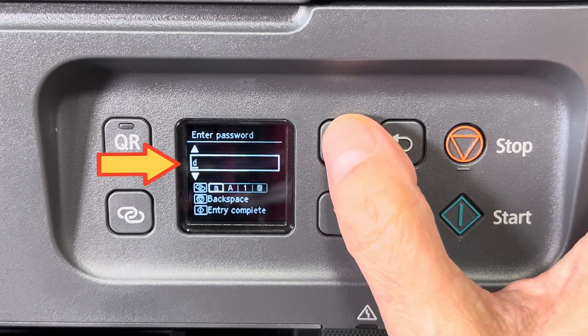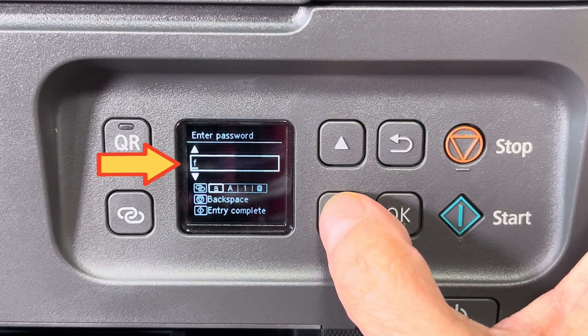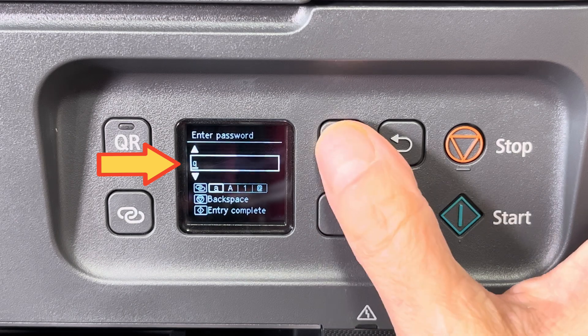Now we have to enter a password, which is a little bit tricky and takes some getting used to, but once you understand how it works it's really simple.